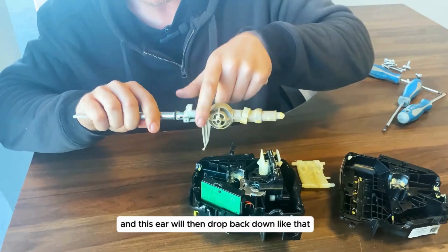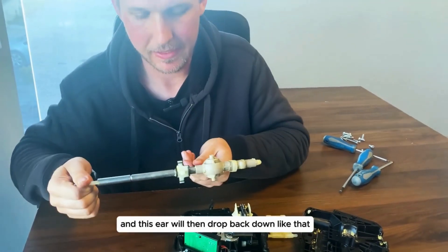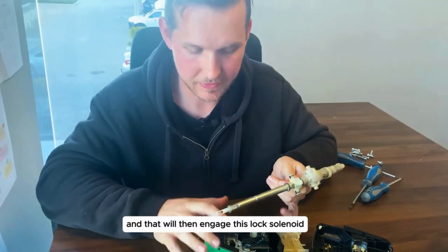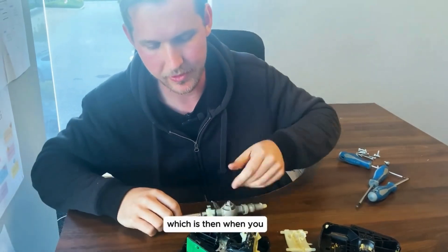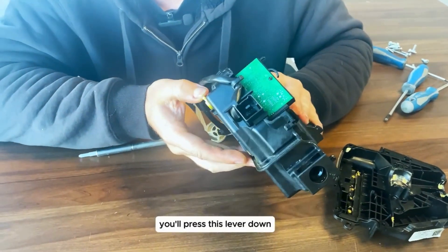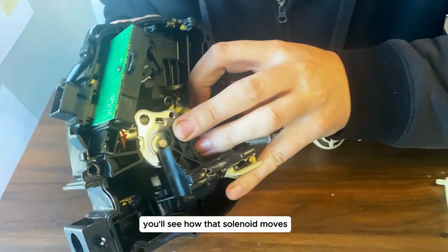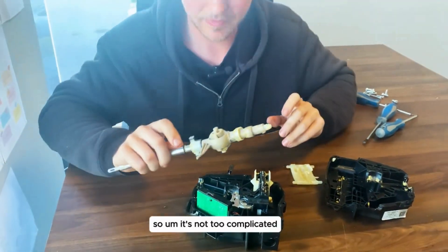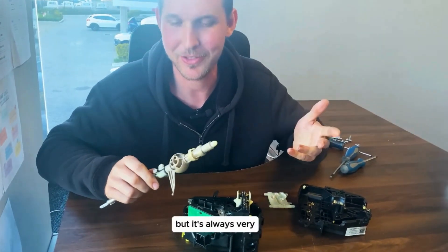This ear will then drop back down onto the switch and that will engage the lock solenoid, which will lock the car in park. As we showed you earlier, you press this lever down in order to release the lock solenoid. You can actually see when you press it down how that solenoid moves. It's not a too complicated mechanism — it moves backwards and forwards — but it's always very interesting to see how everything works.